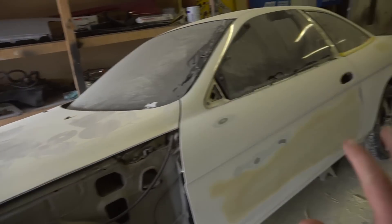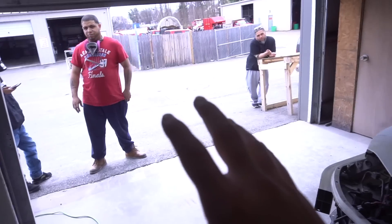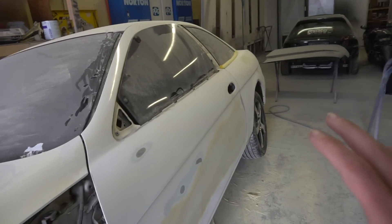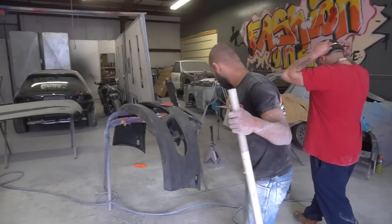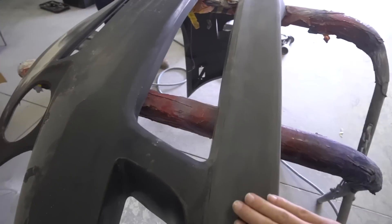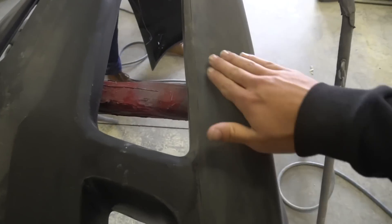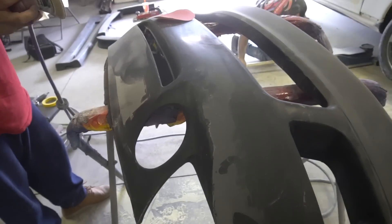At this point Kevin has finished bodywork on the car. We are going to drop the car down, pull it outside, spray it all down to get all the dust off, swap spots, put the car in the booth and start priming. He also started working on the bumper — it had a lot of pitting and adhesive from the wrap — but it feels a lot nicer now, so it's getting there.